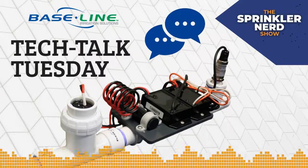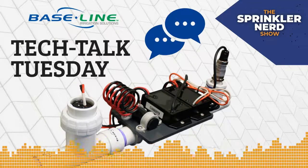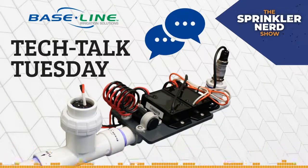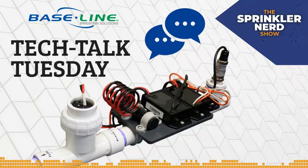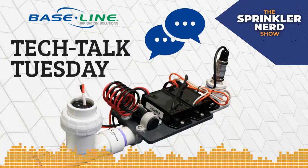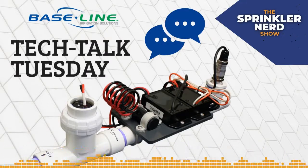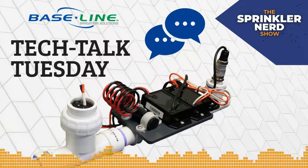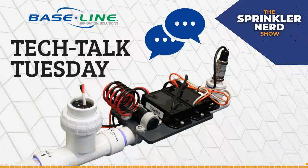Welcome everybody to show number 12. If you caught the theme entry music — a little 'Under Pressure' — because today we are going to be discussing using pressure with a Base Station 3200 controller and some of the things you can do to manage your system using pressure. All previous episodes have been recorded and are on the Baseline Web Training YouTube page — search for Baseline Web Training on YouTube.